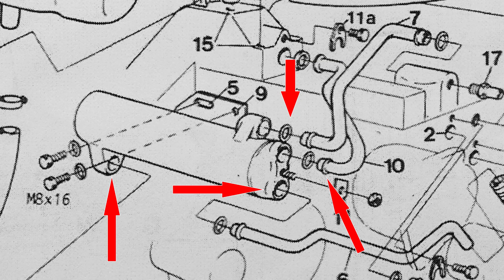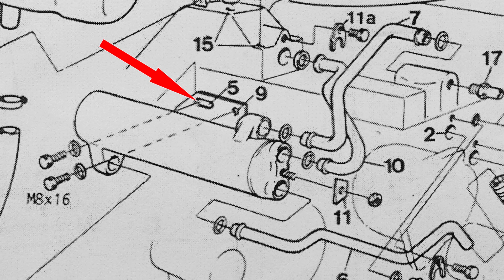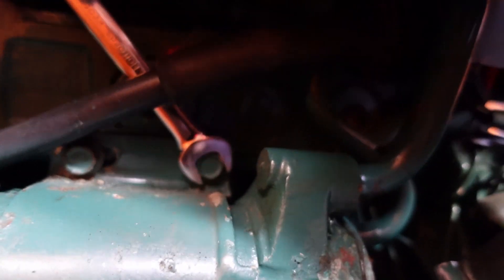Lastly, you remove bolt 5 and remove the unit. Sounds easy enough, doesn't it? Well, that was it in theory. This is it in practice.